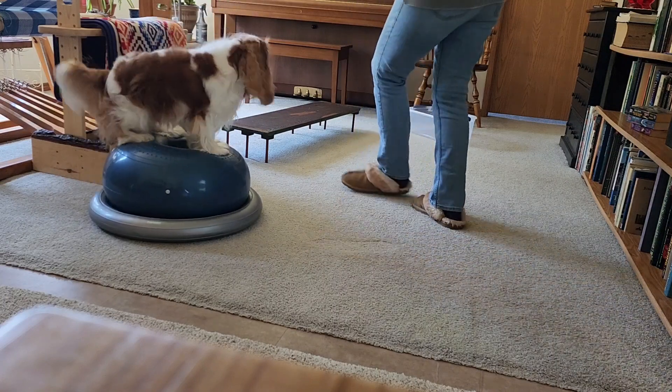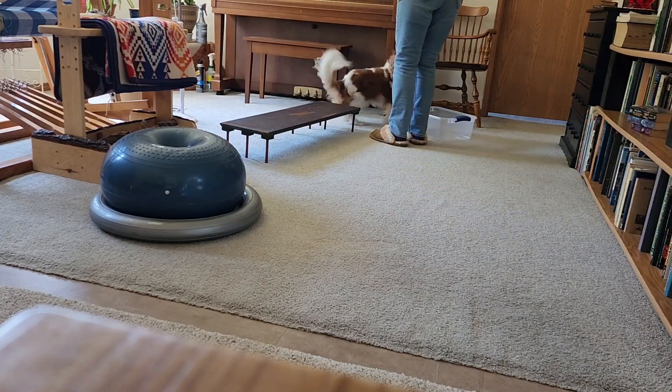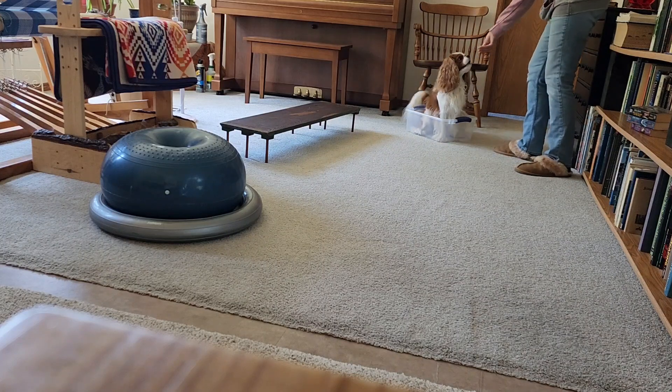Okay. Walk it. Good boy. In the box. Good boy.